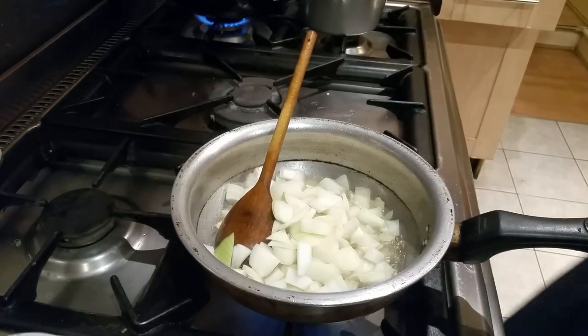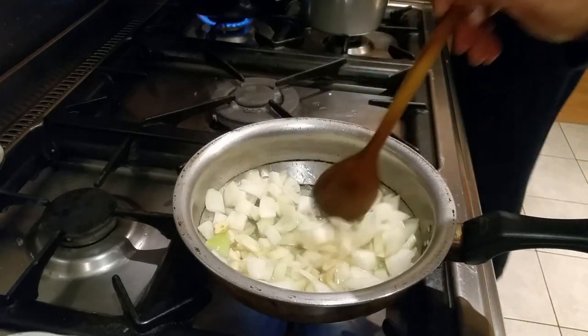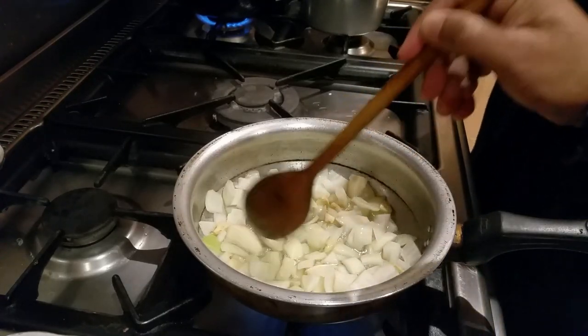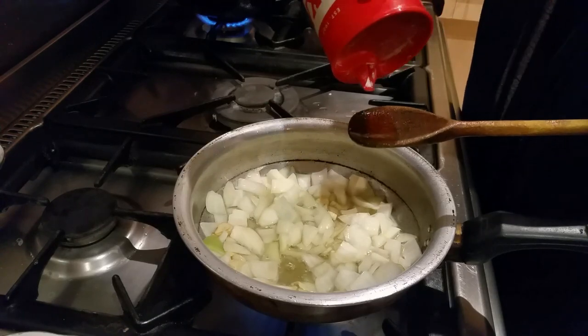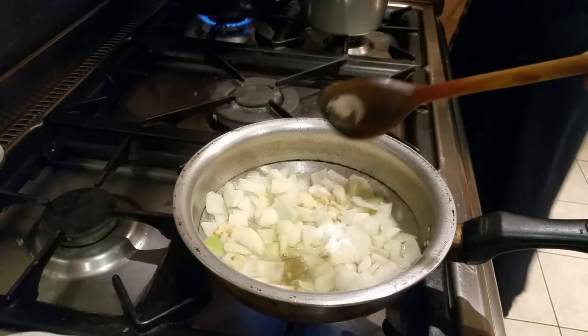Now we put in the onions. We are going to put some masala spice, and a little bit of salt — just about a teaspoon of salt.